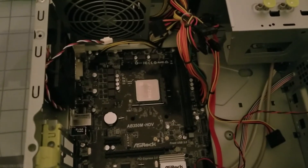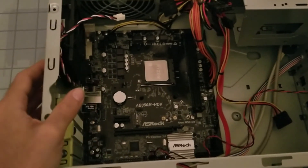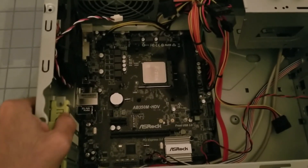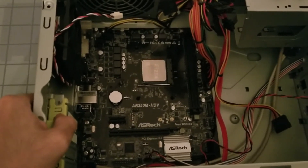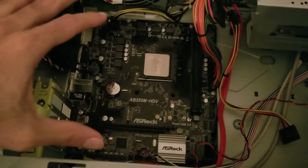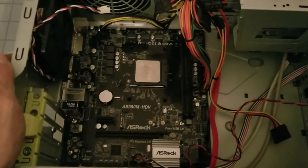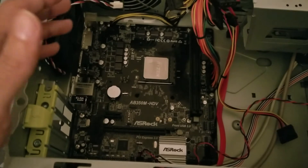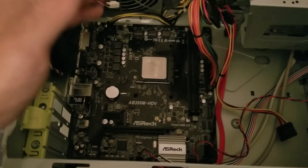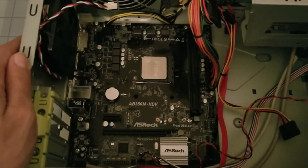I have a Ryzen 1200 on the way. I'll slap it in here, and if the motherboard isn't DOA I'll update the BIOS and then put the 2400G back in. Let this be a learn-from-my-example situation — if this is your first build and you grab a 2200G or 2400G, you're going to bump into this issue. Motherboards on shelves have an old BIOS and can't detect new CPUs, and the only way to update the BIOS is if you can POST — and I can't POST.